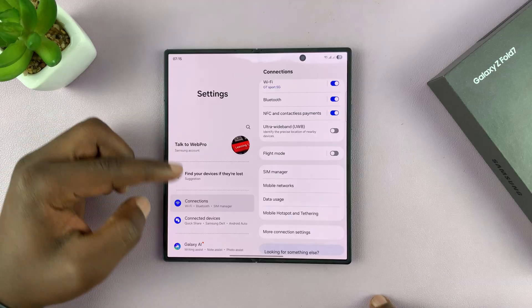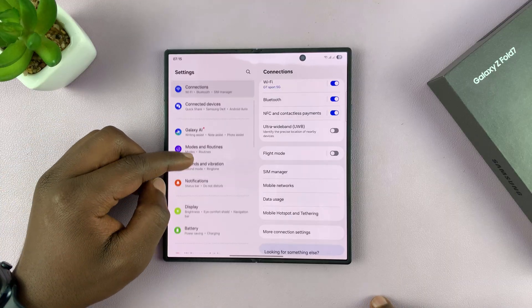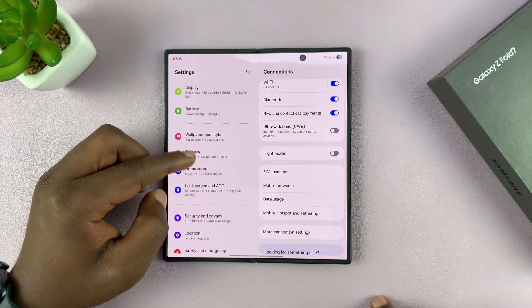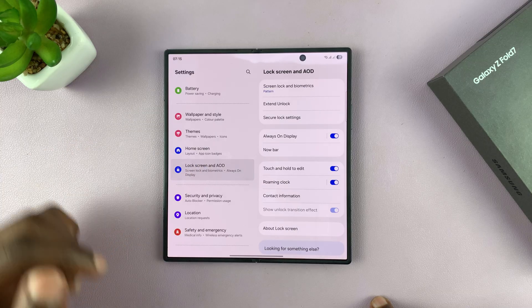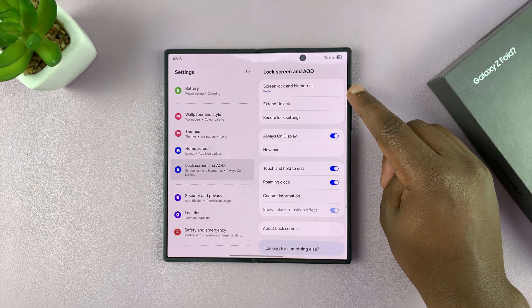Go to Settings. Under Settings, scroll on the left-hand side to Lock Screen and Always On Display, and tap on that. You should then see Screen Lock and Biometrics.